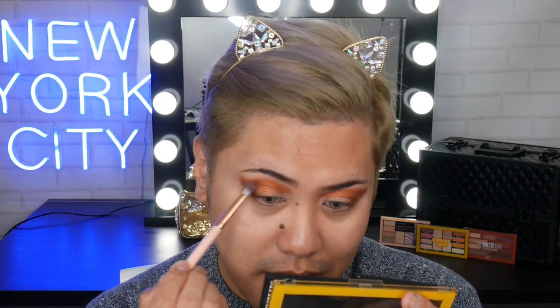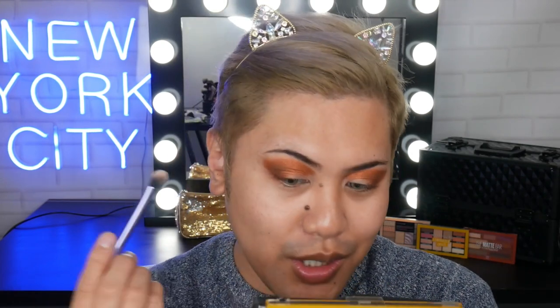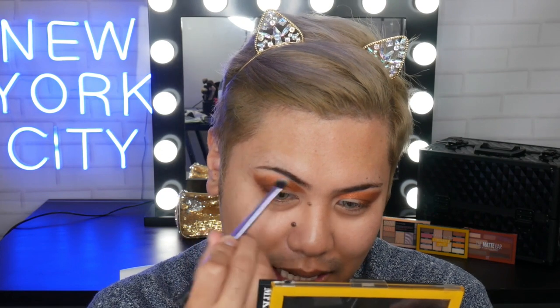Next I'm going to take that warm brown eyeshadow from the palette called Old Fashioned and pop it into the outer corner, just in the outer V — that's going to add a little bit of dimension and depth. You can go a bit smoky, blending it ever so slightly into the inner corner, but not too much because I just want it really on the outer corner. Then I'm going to grab the shade called Sorbet, a nice flesh tone color, and use that to blend the edges so it's nice and soft with no harsh lines.